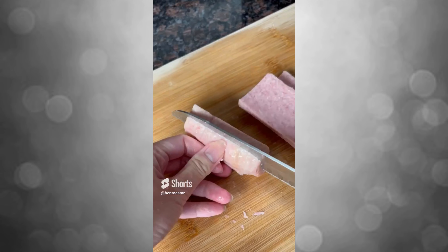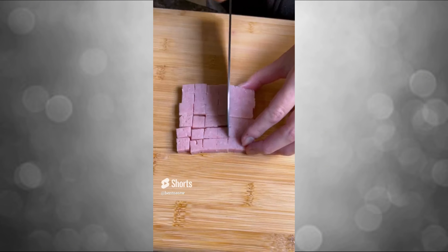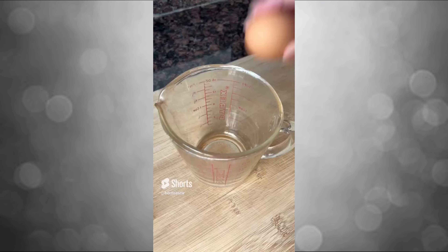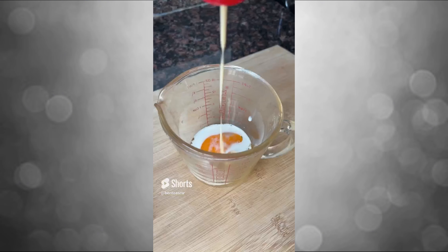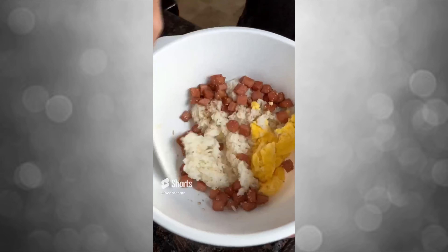My favorite recipe! The recipe can be used for the most part. Believe in the following recipe! It's also a resource. So let's try this recipe — it's sweet! It's a really good recipe!